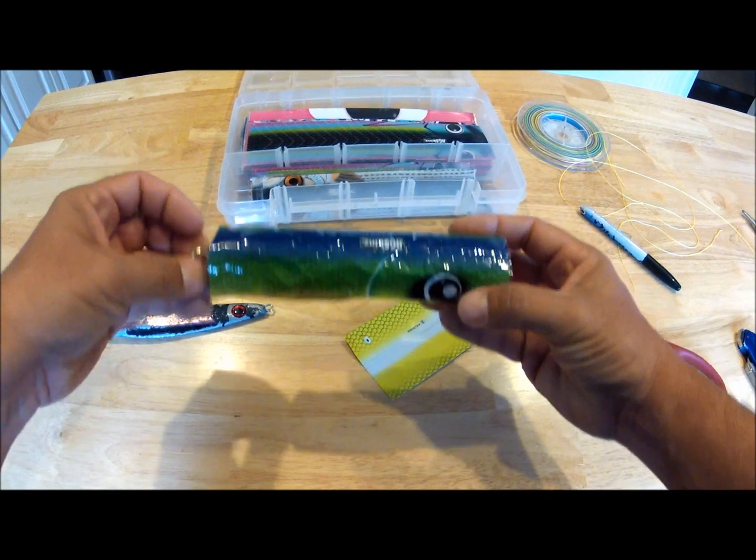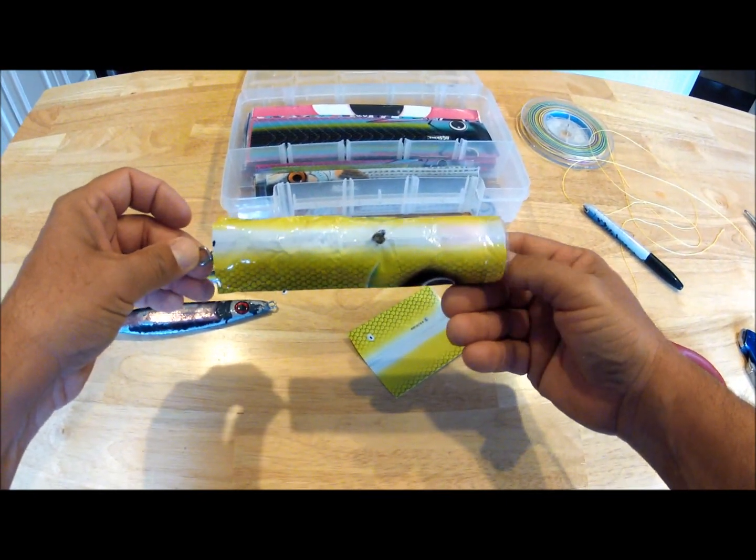I'm going to stick it to the side, do the jig one as well, and then we'll go over and shrink both of them.